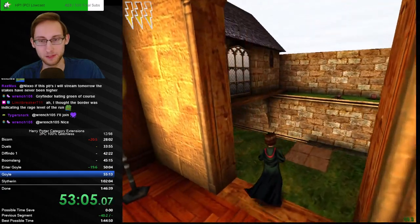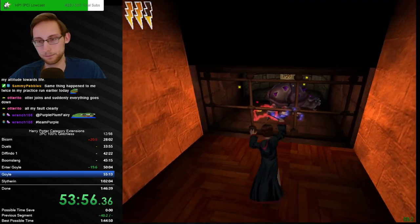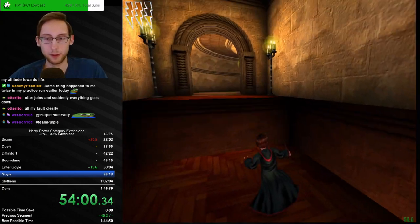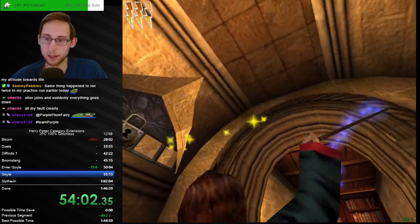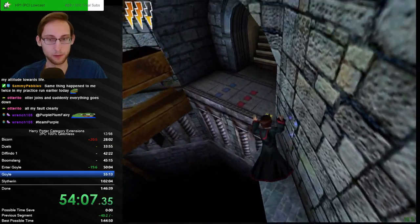This is over — I don't think we can make up for that. It's gonna be very unlikely. I hate Goyle — in hundo I really do. It's just a difficult level for some reason.